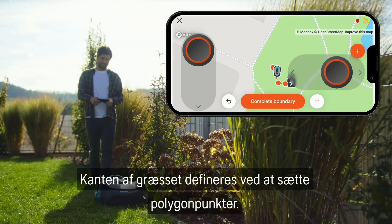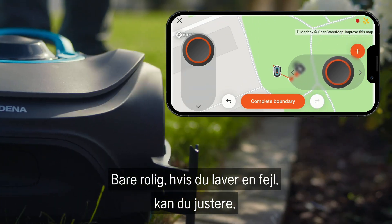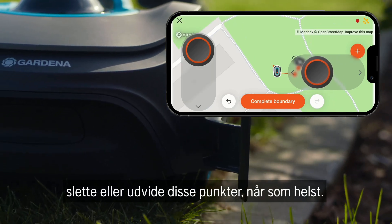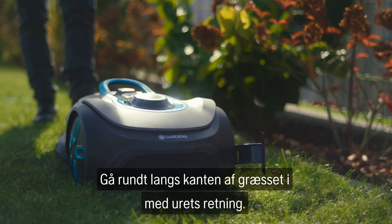The garden boundary is defined by setting polygon points. Don't worry if you make a mistake. You can adjust, delete, or extend these points at any time. Go around the boundary of your garden in a clockwise direction.